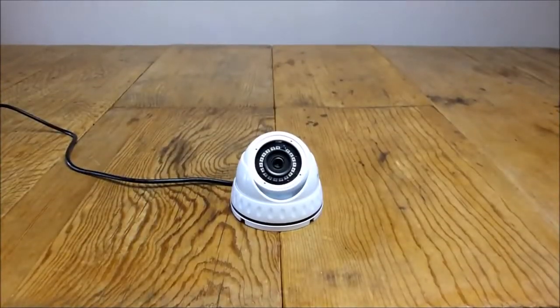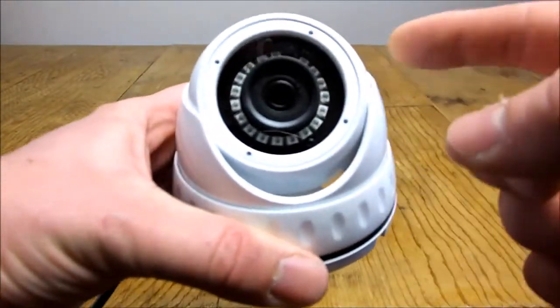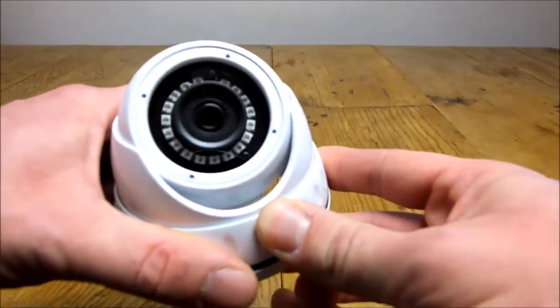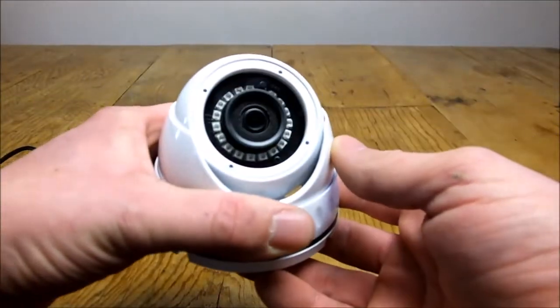The first camera is a 2 megapixel analogue fixed lens camera. It's a 3.6mm fixed lens with a 20m night vision range. A 3.6mm lens gives you approximately a 75 degree viewing angle, which is fixed so you can't actually adjust that viewing angle.